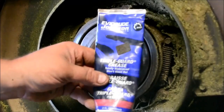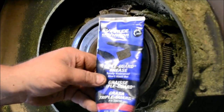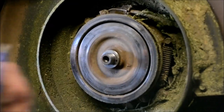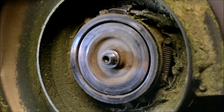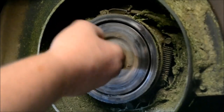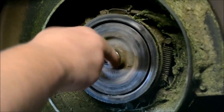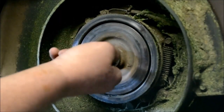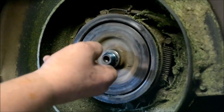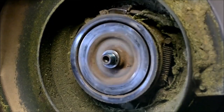I like to use Johnson Evinrude triple guard grease. It's totally waterproof, it won't wash away, and it's a very good moly-based grease. It works great for anti-seize applications and for use in salt water. I've used this stuff more than anything — it's real thick and real tacky and it stays in place.